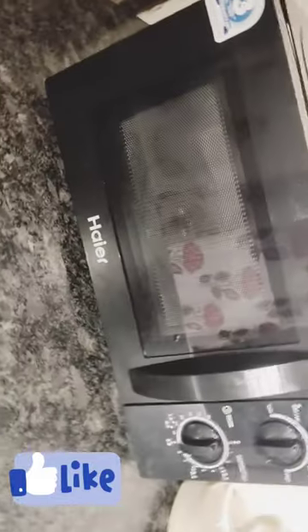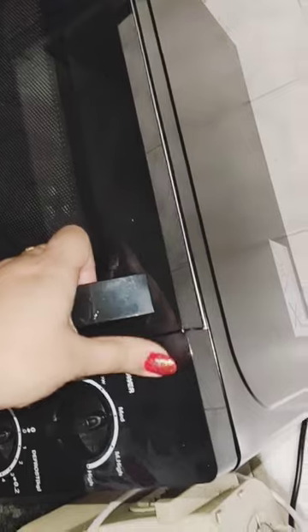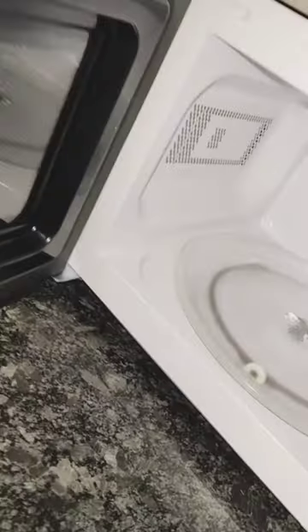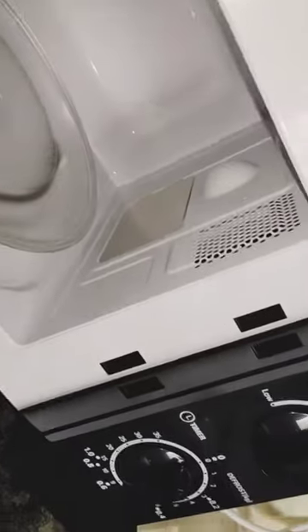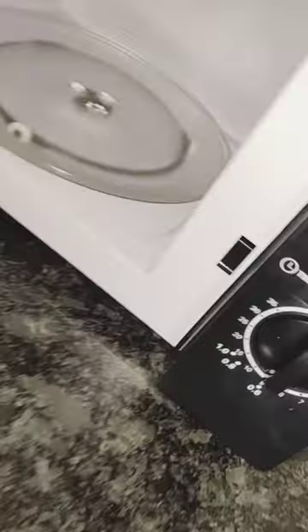I'm giving you an introduction of this microwave. This is a 20-liter microwave, very good in design — you can see its design is very sleek. It has a 225mm turntable, which is very good. The internal design is also very good and very neat, and the compatibility is nice as well.